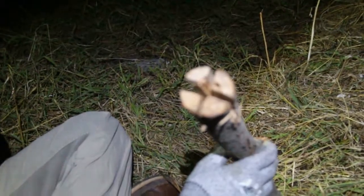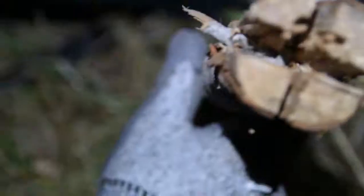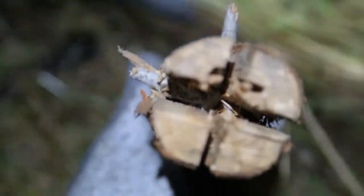And the fatwood — some pieces of fatwood as well. Two pieces of wood in there to open it up.